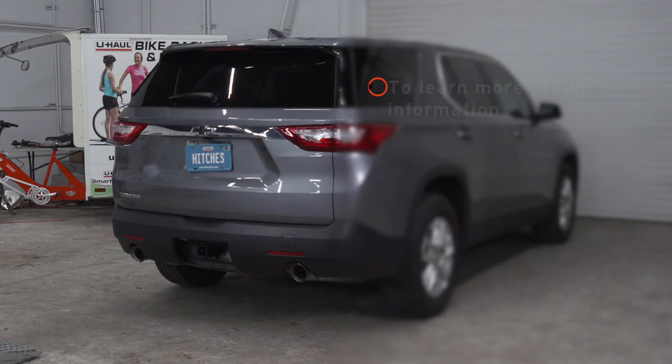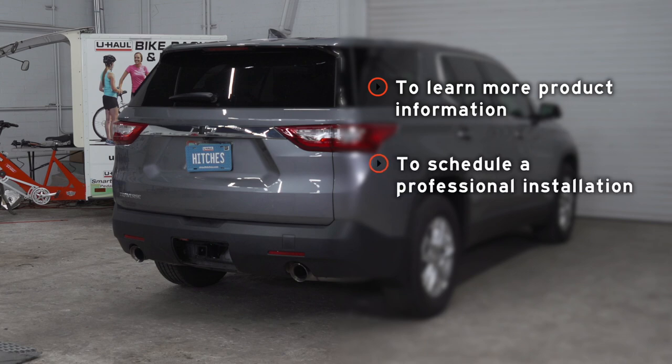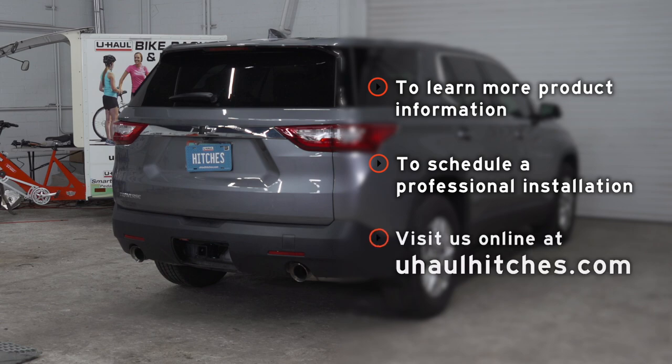So that wraps up our install. Thank you for watching. If you have any questions about this product or if you'd like to schedule an installation with a U-Haul hitch professional, you can visit your closest U-Haul hitch center or visit us online at uhaulhitches.com. Thank you!